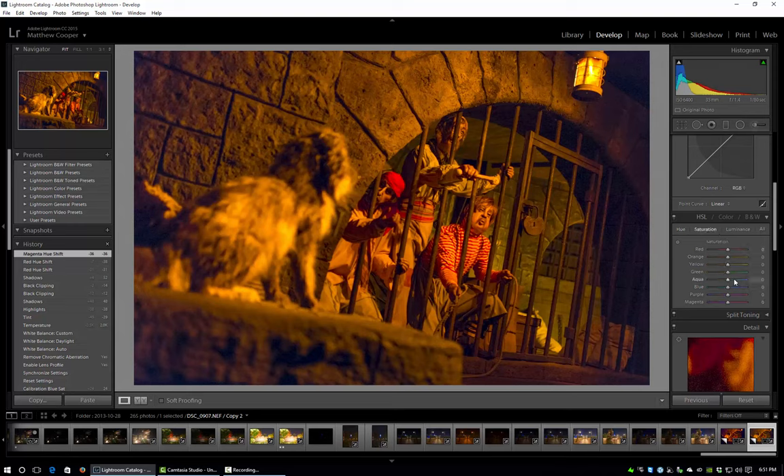Next I'm going to change the saturation of a couple of these colors. Let's do the orange first — we're going to make a big adjustment to dial out a lot of that color. Then the same with the yellows, and add a little bit more red back in.